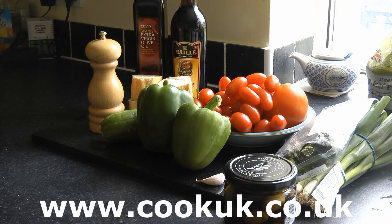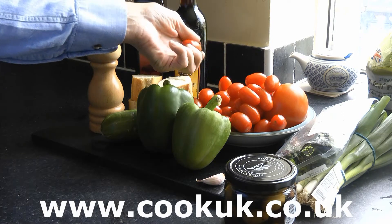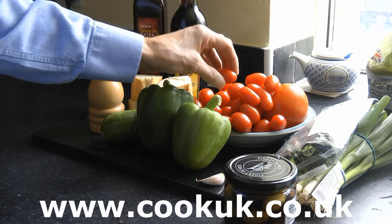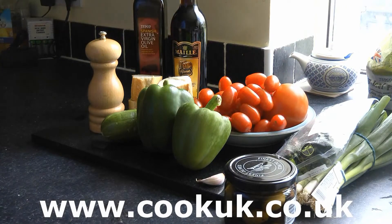So let's just go through the ingredients here. First we've got a kilo of ripe tomatoes. We've got two types here: plum tomatoes which are very ripe, and much larger beefsteak tomatoes. Any tomatoes will do as long as they're ripe — that's the key thing.